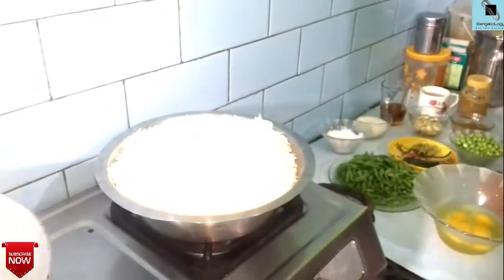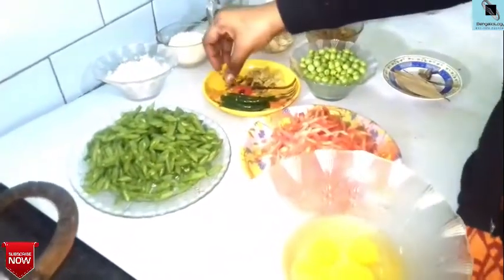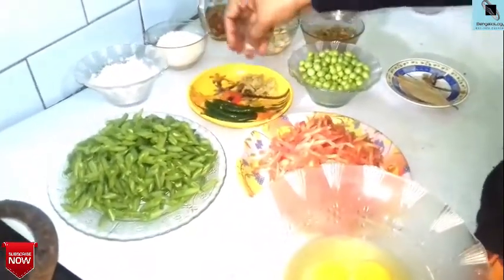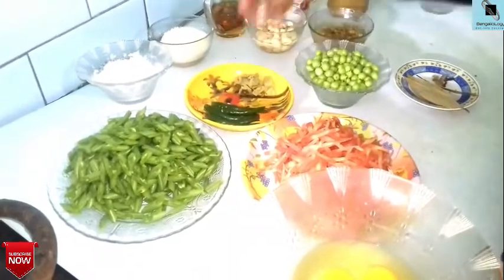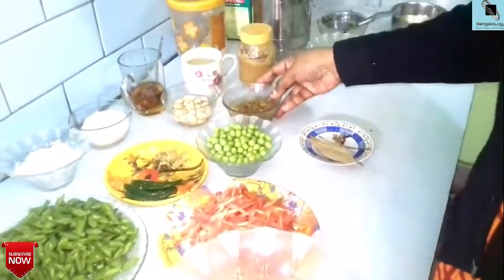Hello friends, I am Shoma. I am going to eat fried rice. Let me eat some of this — I will eat some rice and some ginger.